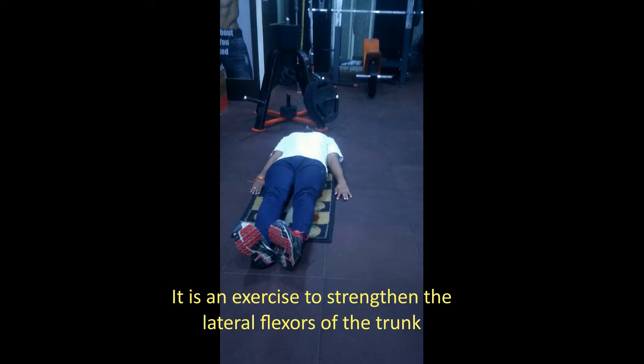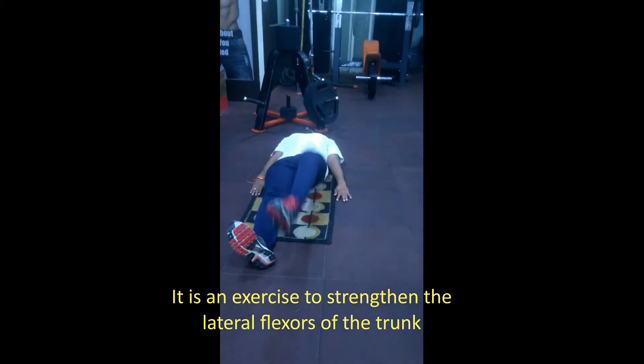Lying Lateral Flexion. It is an exercise to strengthen the lateral flexors of the trunk.